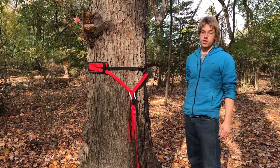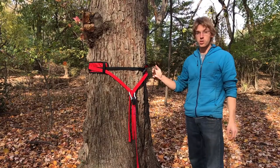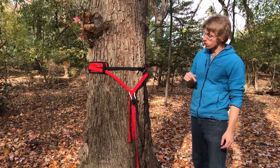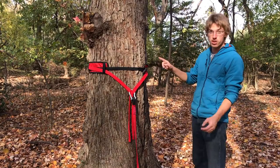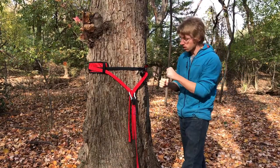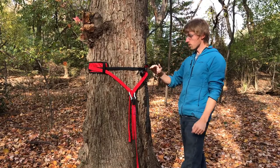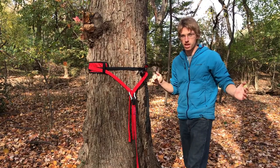Once you've found an adequately sized tree that has about 12-inch diameter at the height you want to use it, we're going to wrap our TreePro around this tree, ensuring there's no twist in the TreePro, and connect the buckle ends together and cinch it down.